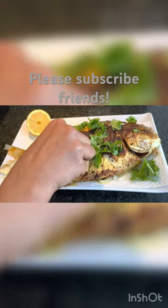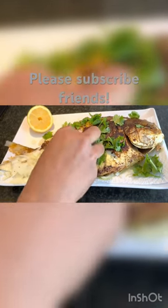Hello friends, today we are going to see the recipe for pampano full fish fry. Let's go into the video.